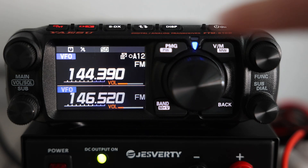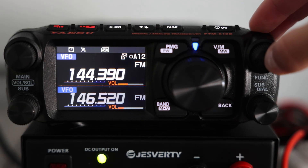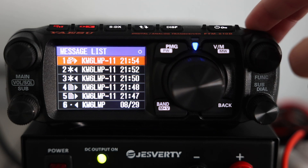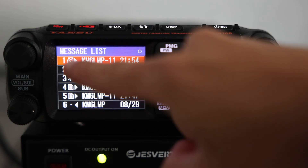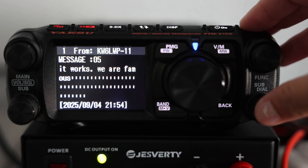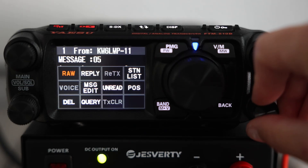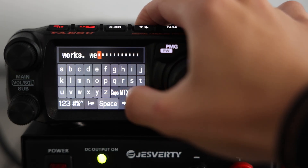The way you'll know you've received an APRS message is by the little mail icon that appears on your screen. That icon stays there until you open the message manually. For example, you can see here I've been testing with KM6LMP and I still have an unopened message from him. Let's send a reply message to Lance.